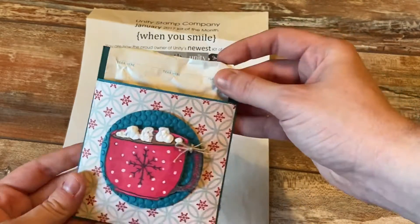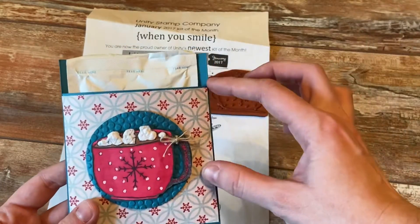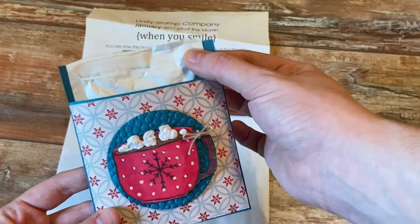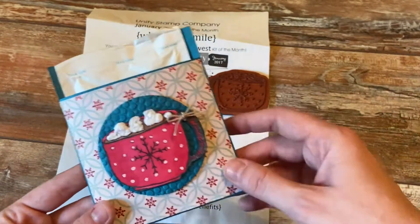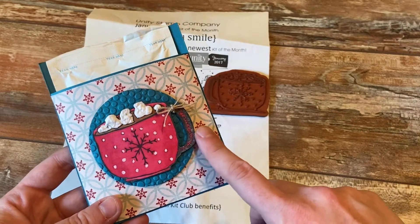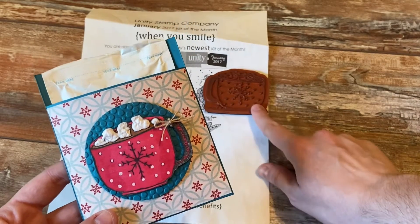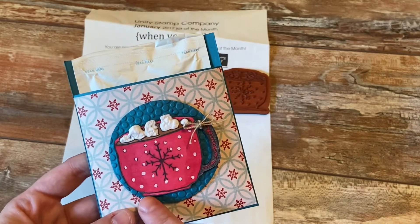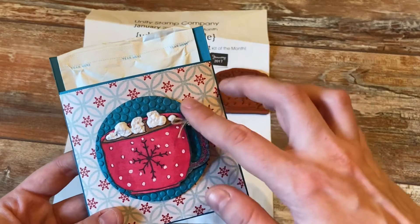You could get some little candy canes or little bags of marshmallows and maybe tie those on there too to kind of decorate it up a little bit. I just stamped up and colored the hot cocoa mug, and I did take a white gel pen to kind of color in the snowflakes and tied a little ribbon around the handle.